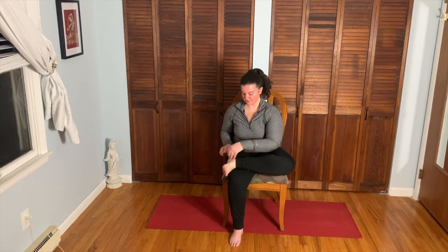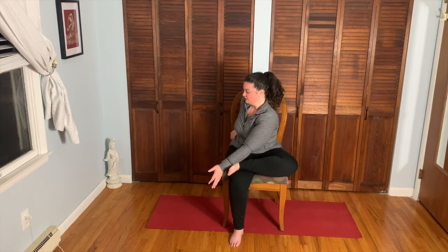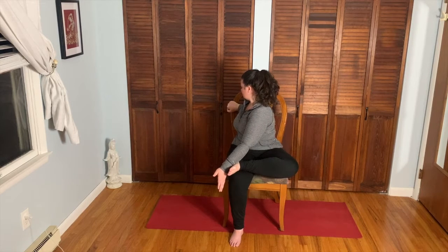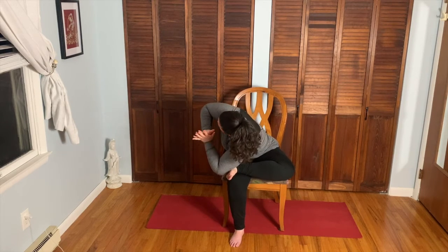Again, take the left ankle over the right knee and this time we're going to come into a deeper twist. Take the outside of the forearm to the bottom of the foot, then the right hand comes to the back of the chair — or even the seat of the chair — or keep your hand on your hip if the twist is too deep. Take that inhale, long spine; exhale twist, twist, twist — look over that right shoulder. If you want an even deeper twist, take the tricep of the left arm to the back of the foot, palms together, deepen that twist.